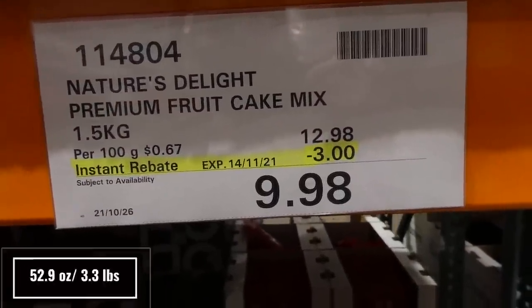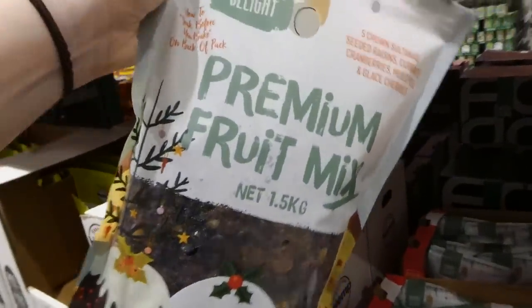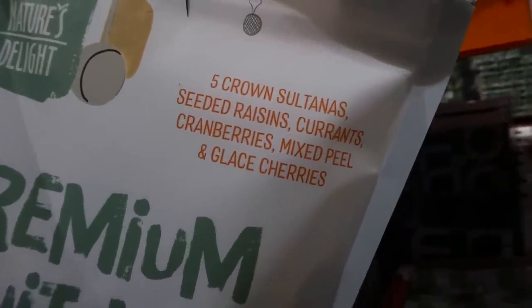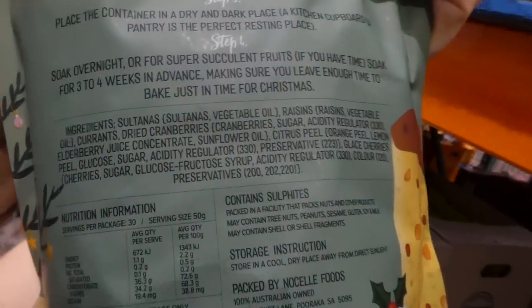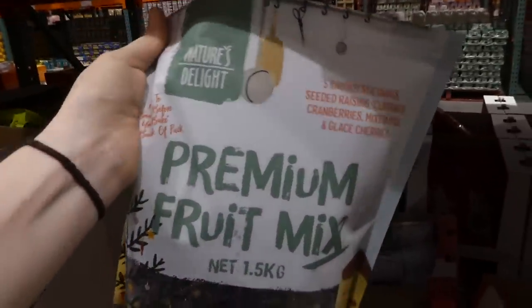Nature's Delight Premium Fruit Cake Mix just arrived last week — 1.5 kilos, $3 off down to $9.98, valid until the 14th of November. It already includes five-crown sultanas, seeded raisins, currants, cranberries, mixed peel, and glacé cherries. It even shows you how to soak and use them — handy that it all comes together so you don't have to buy separate items.